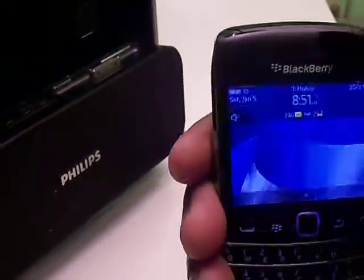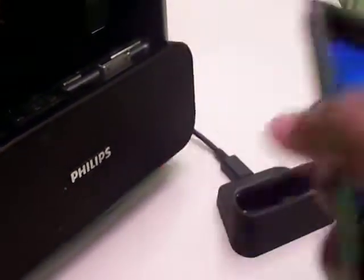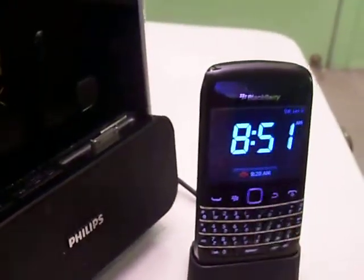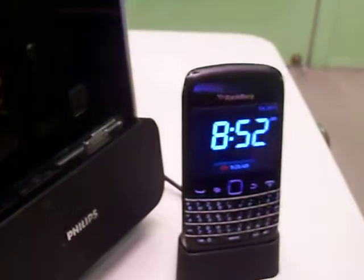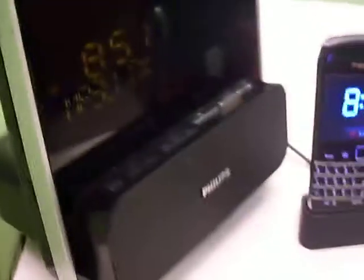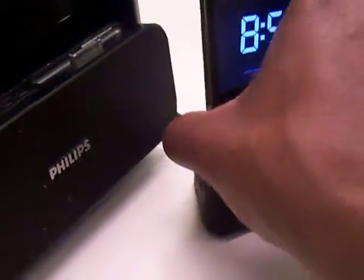If you previously had the phone locked, you put it inside the dock and it just goes right into that nightstand mode. It displays the time and the alarm, so if you wanted to set the alarm while it's on your nightstand — which is where it is right now — it would go right into that mode, making it easy to access.